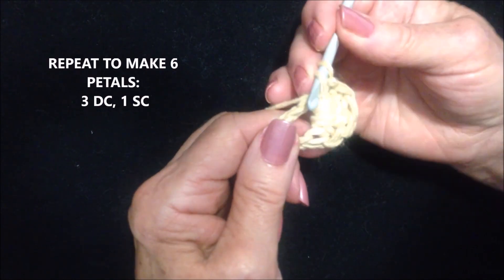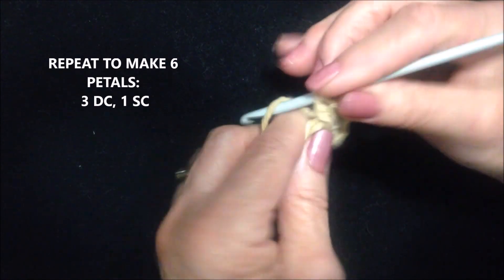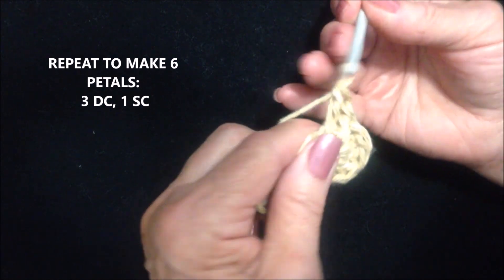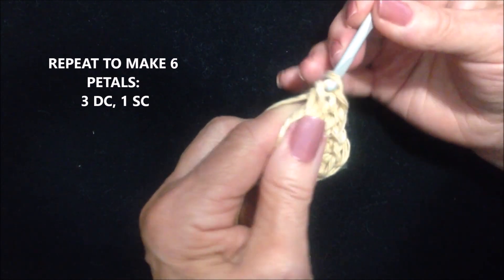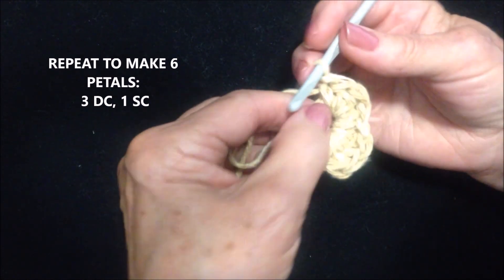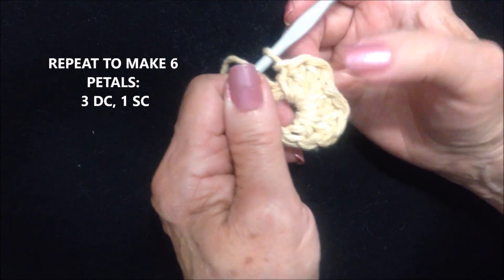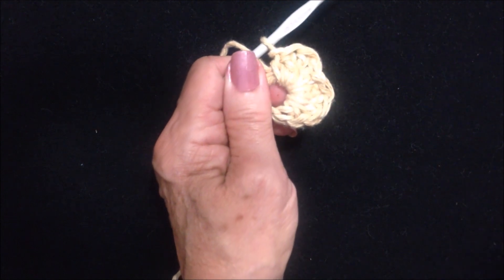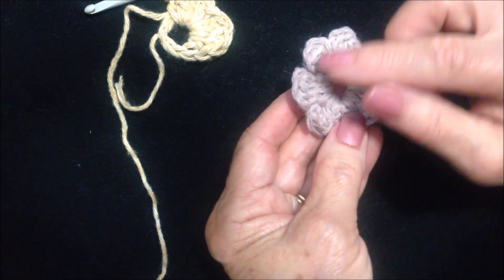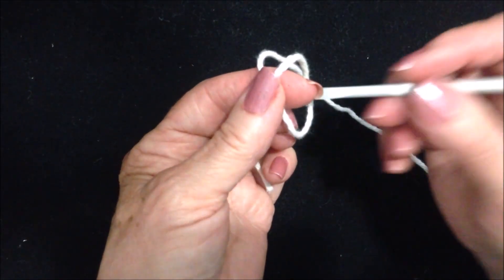Push all those together and that's your first petal. You're going to make 6 petals in the ring. To do that, go right to the double crochet, make 3 double crochet — 1, 2, and 3 — and then single crochet. Push those over like that, so that's 2. Repeat that to make 6 petals in the ring — 1, 2, 3, 4, 5, 6 petals. To make the back section, start with a slip knot.